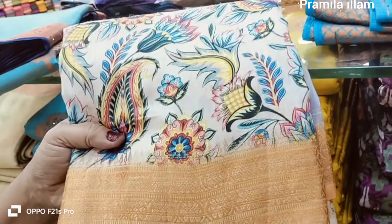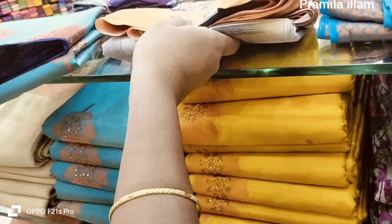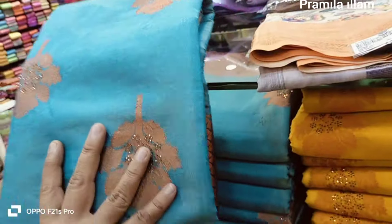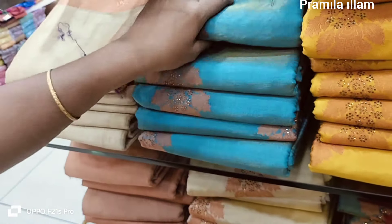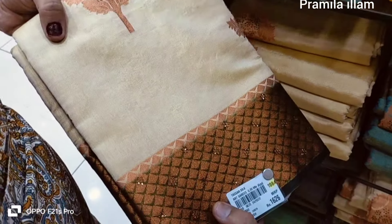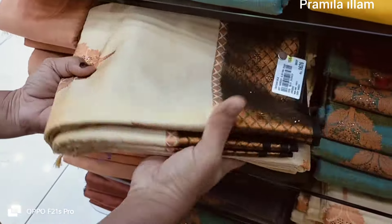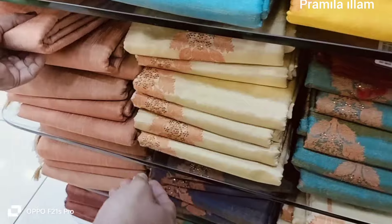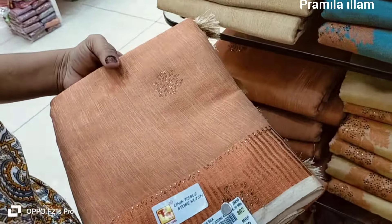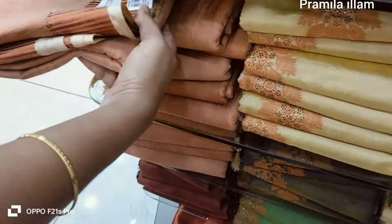This is a 615, this is a 615, this is a 584. This is a light ivory stone. This is a linen tissue. This is a blue chlor.